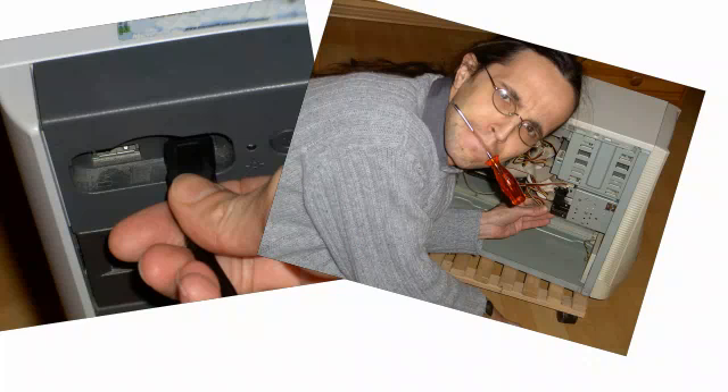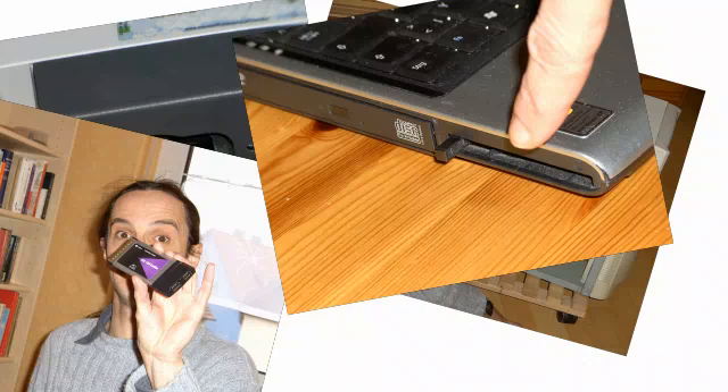There are two things you need for this. One, a Firewire port on your computer. If your computer doesn't have one, you'll need to install a Firewire card. If you're using a laptop, you can buy a Firewire card that plugs into the PCMCIA slot. Two, a Firewire cable, which is normally not supplied with the camera.